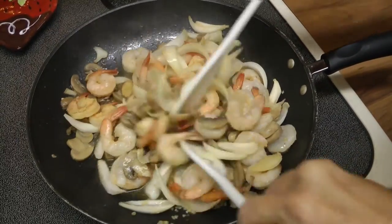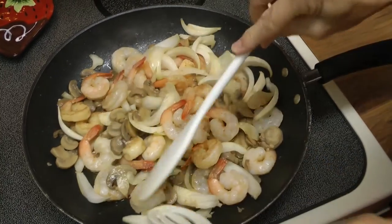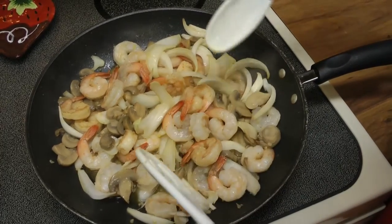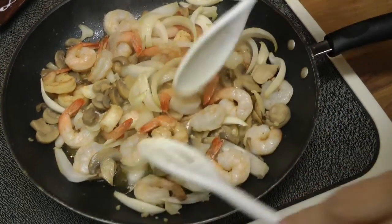Continue stirring frequently while your shrimp cooks. It takes about 10 minutes total, which is conveniently the same amount of time it takes the fettuccine to get finished. You want to make sure your shrimp is nice and pink when it's finished.